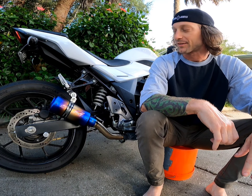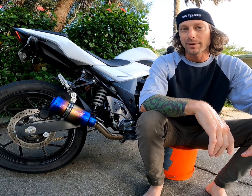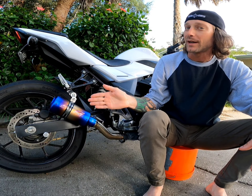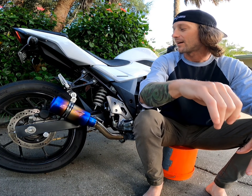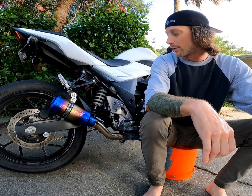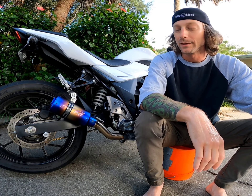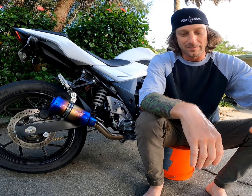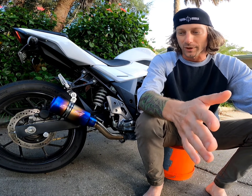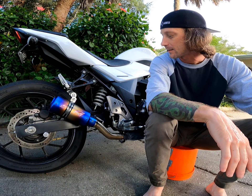The difference between the stock exhaust and this is about six and a half pounds give or take. I did not actually weigh this and there's no weight stated on the website, but the original stock exhaust weighed nine and a half pounds when I threw it on the scale. Personally, it's definitely made the bike more even in its weight because we lost a whole chunk of steel hanging off the back end.